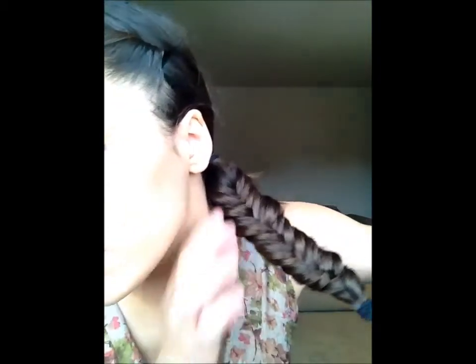Once you get to the end, you're going to secure it with an elastic or anything that matches close to your hair color. Once you finish, you're going to want to go back and pull it apart a little. You can really see the fishtail braid now. To make it a little bigger and more voluminous, instead of just pulling little pieces out, I like to extend it a bit. There you go — there is your fishtail braid, and you can see all the detail on it.